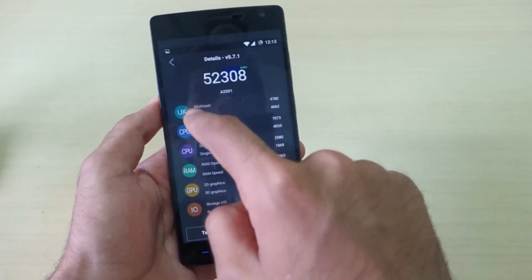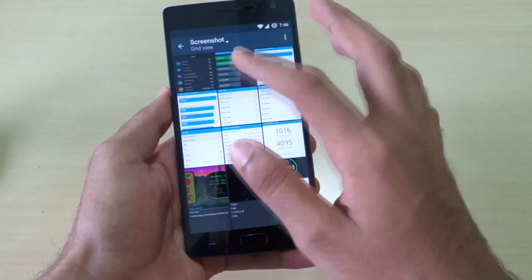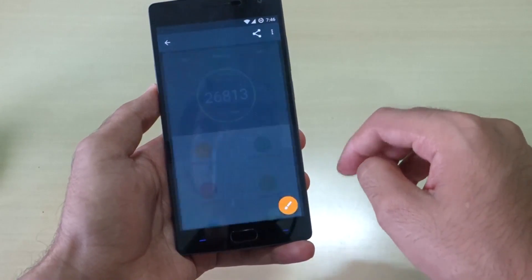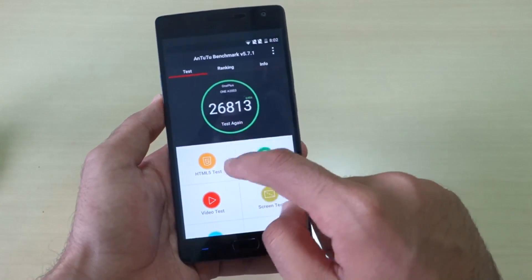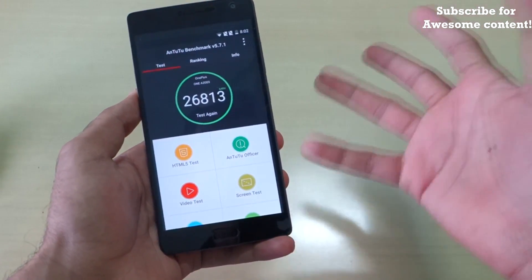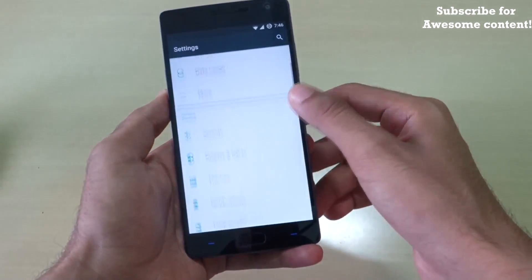With this ROM I got a score of 52,308, which is really very good. When I ran the same benchmark on OxygenOS after playing games, I only got around 26,813. The Snapdragon 810 is throttling a little bit on OxygenOS.